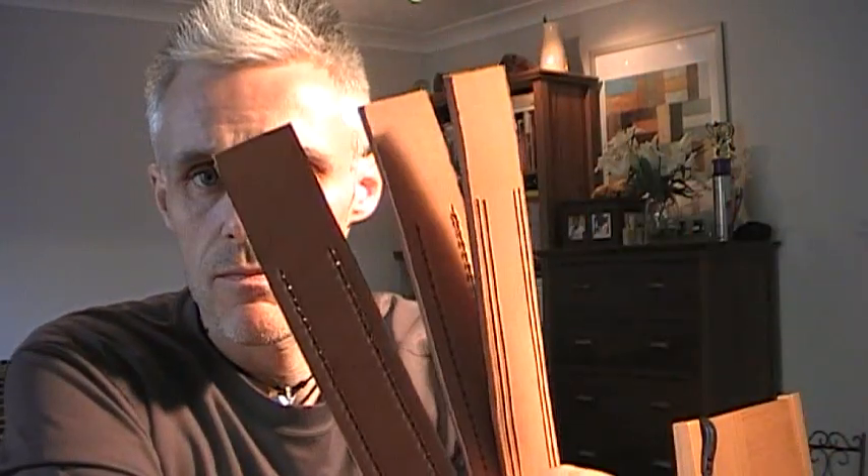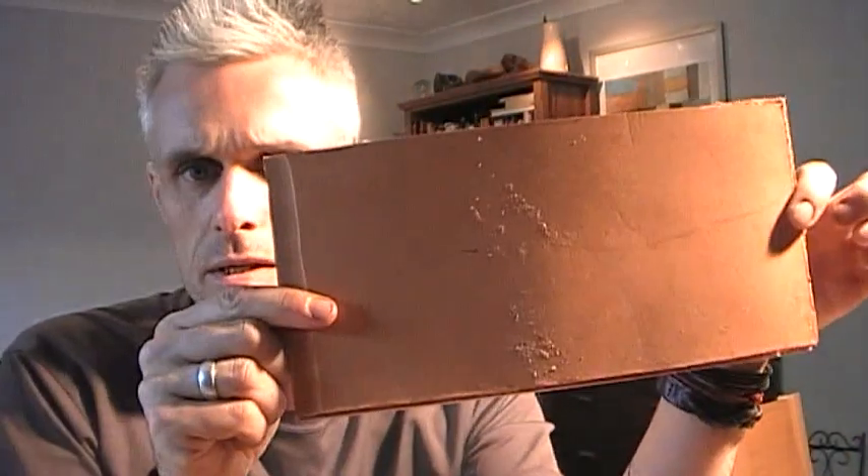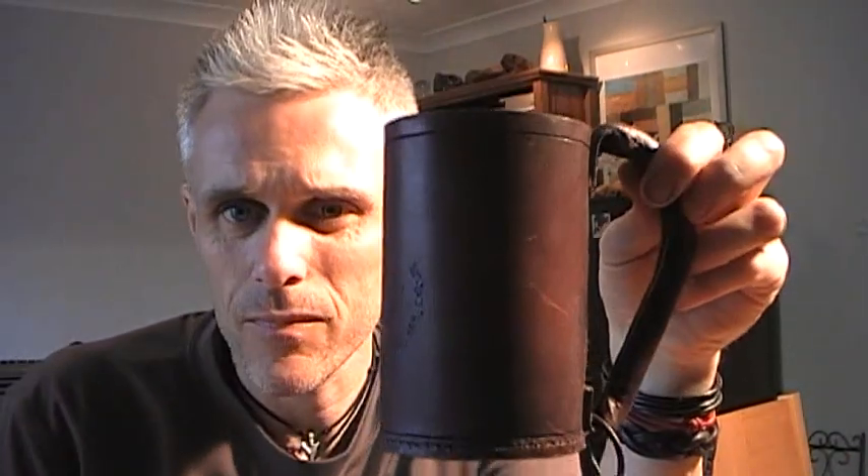These are the handles — there's one I'm just starting to form, I've got to stitch it together yet. And then this is the actual body of it. When these are all formed and put together, you end up with a cup like so. It's a bit dark in here, but you get a leather cup.